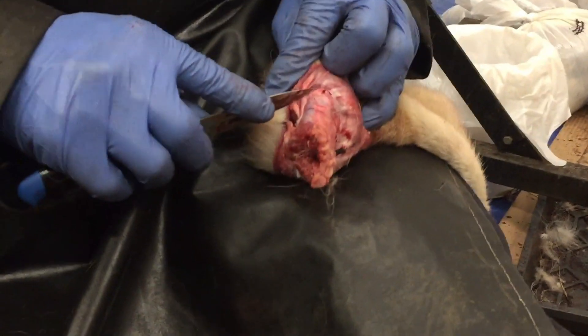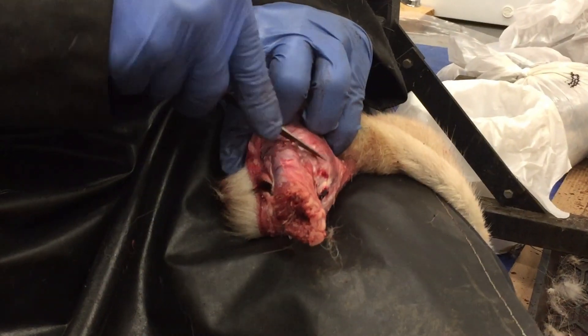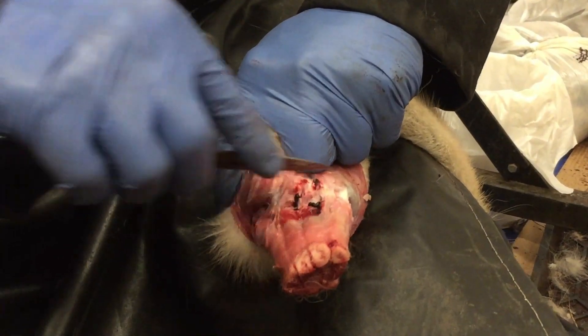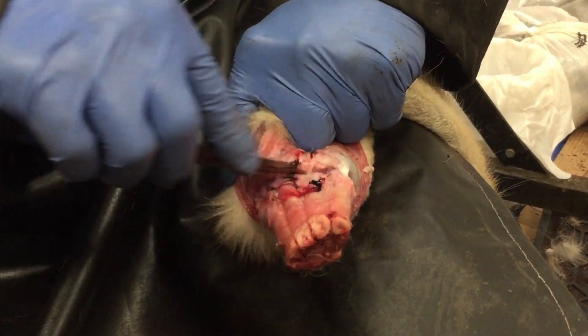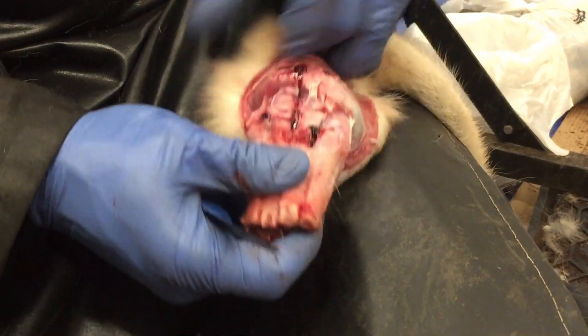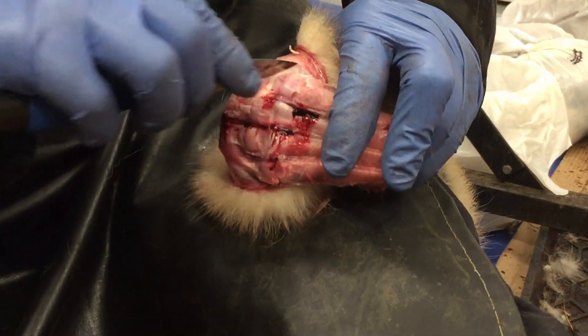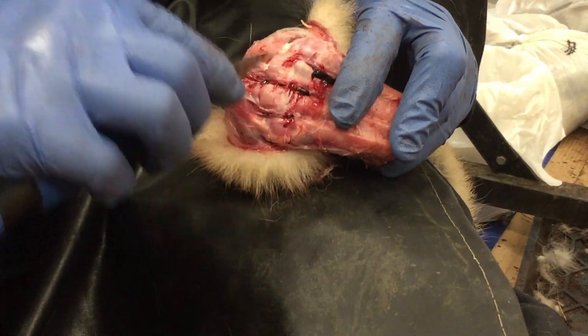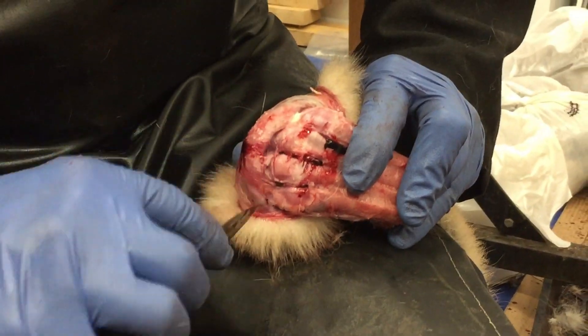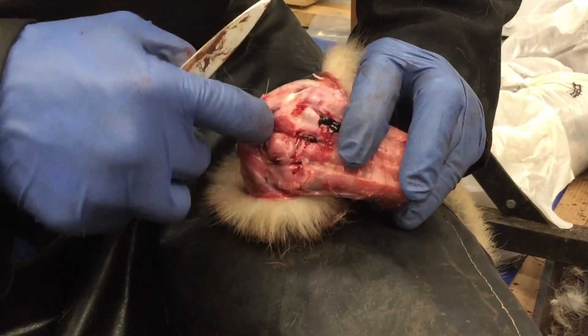It doesn't really take too long to do. Once you get towards the back here, keep the tension and it keeps rolling back. There are gonna be some tendons there you've got to cut through, and then you can start to see the knuckles.